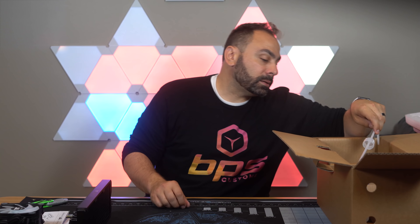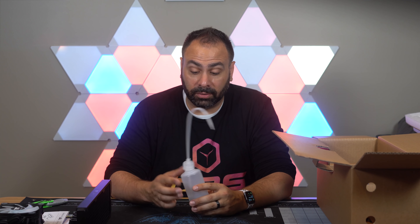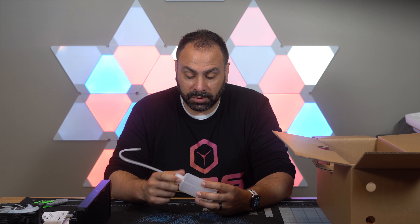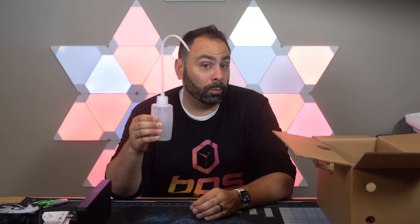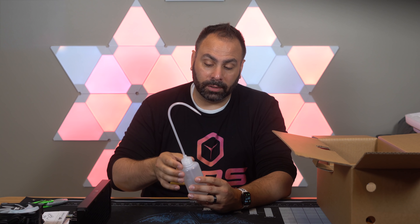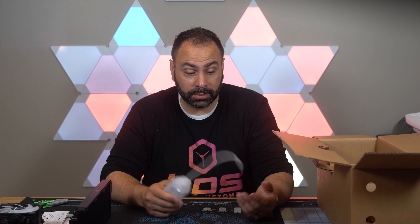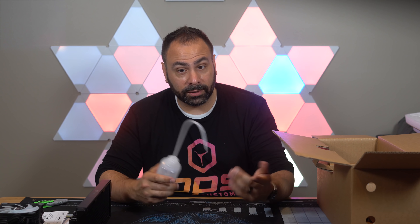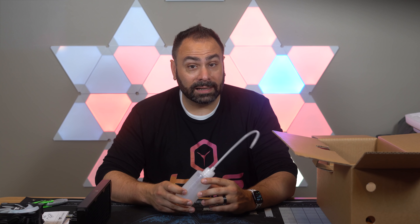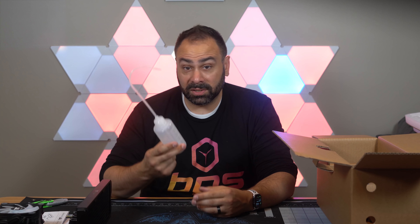Diving deeper into the box — a fill bottle! This is a nice handy thing that Thermaltake throws in. It's not particularly expensive to buy separately, but it comes in super handy when filling your loop. You don't have to have a dedicated fill port — you can just fill your reservoir directly with this. It's also very flexible so you can reach into tight spaces. This is a great inclusion especially since this kit is going to be sold to beginners.